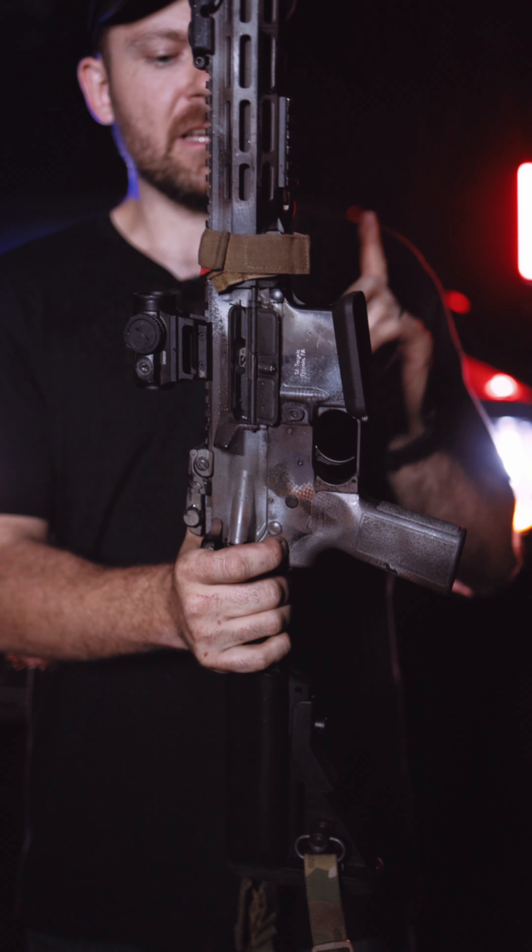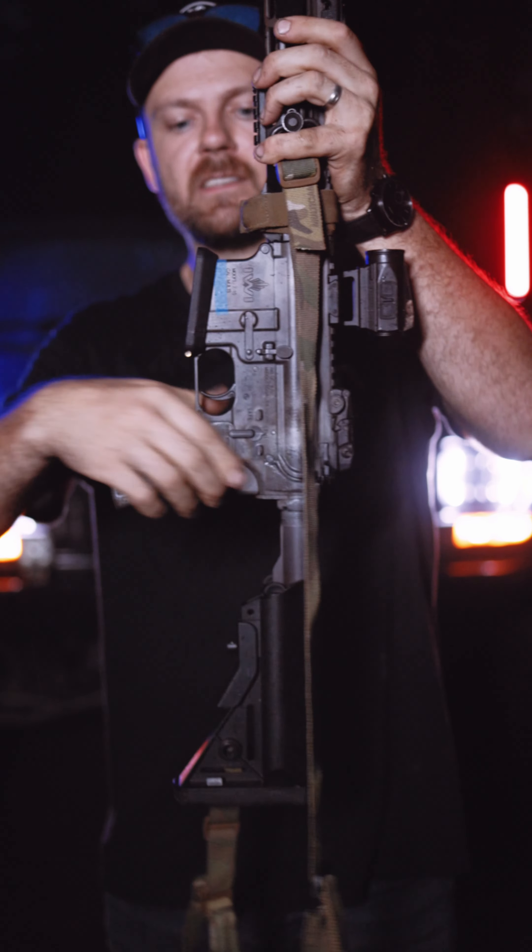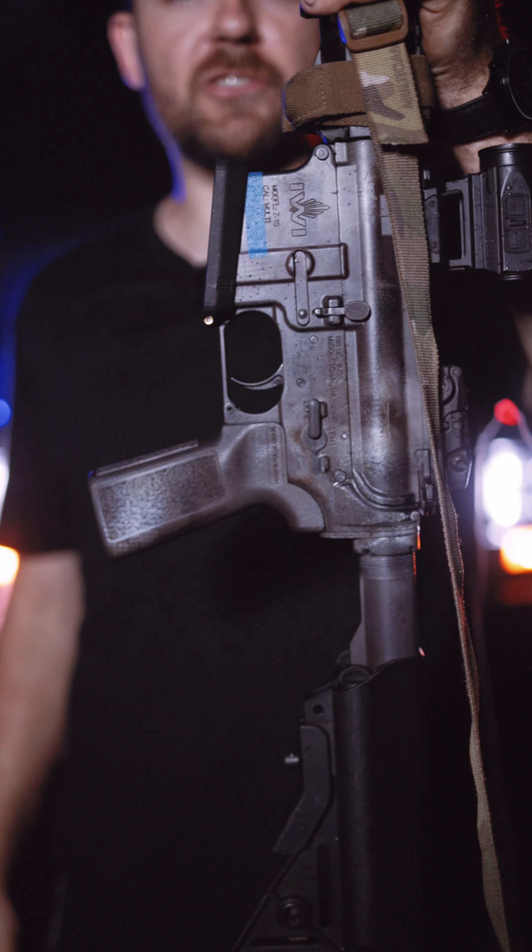Flared magwell from Gooning Gear. Geissele super select fire trigger — it does have the extra position for full auto.